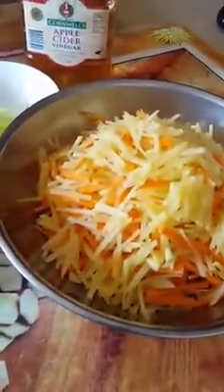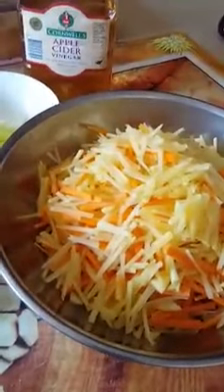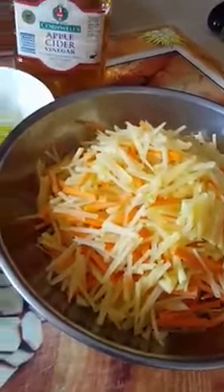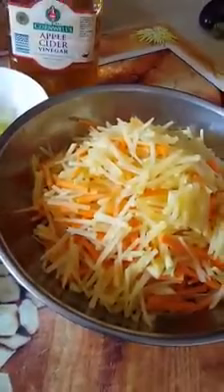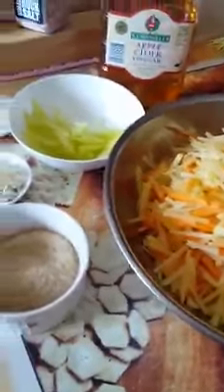Today I decided to make some pickled green papaya and I mixed it with carrots. I blanched it in boiling water for just a minute or even less than a minute and drained it.